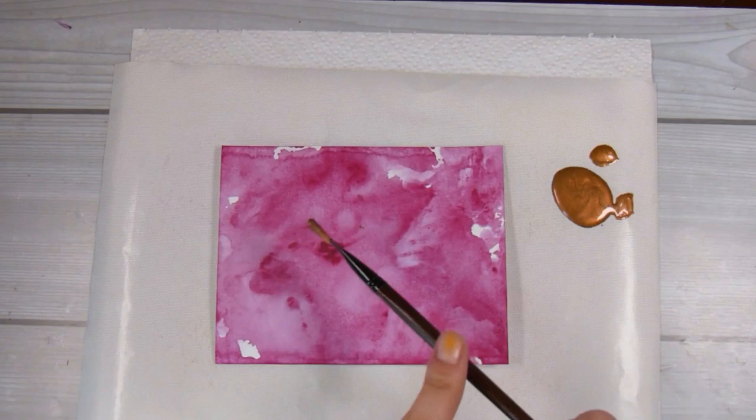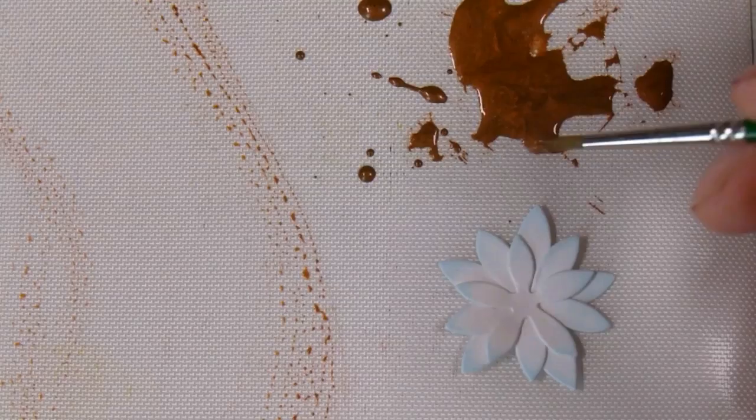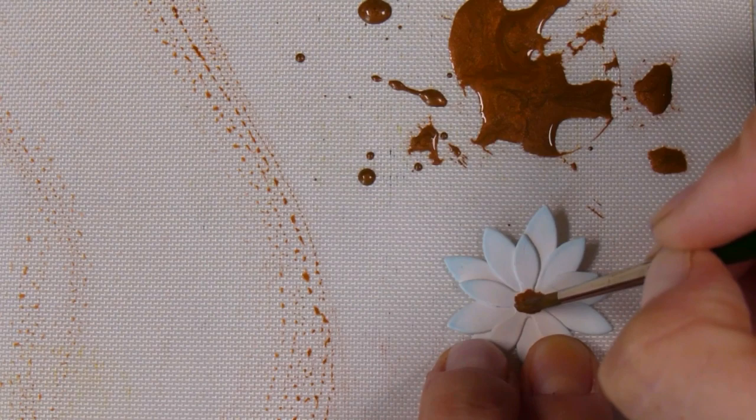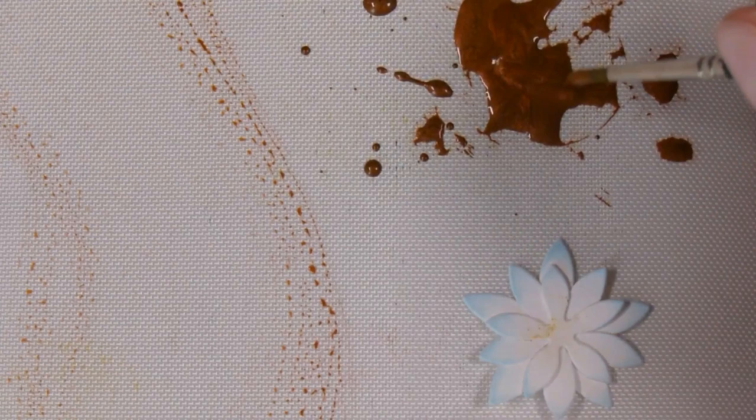Now I'm going to use some antiqued bronze — this is a Tim Holtz distress paint. I've poured way too much on my craft mat but I've watered it down and I'm going to use a paintbrush to splatter it on. True confession: I've nicknamed this card 'Ida's Inspiration' while editing, because my daughter was creating a canvas beside me using these same three colors. It was gorgeous, and I saw it and thought I need to turn that into a card, so she and I went to the craft room and started making this card together.